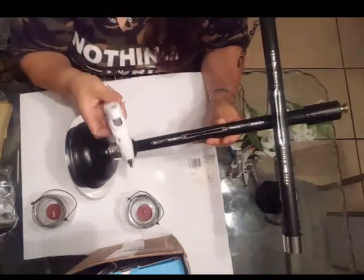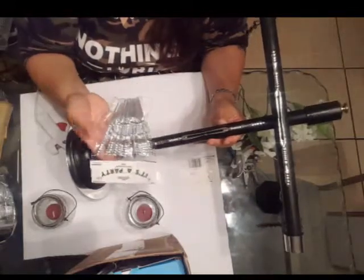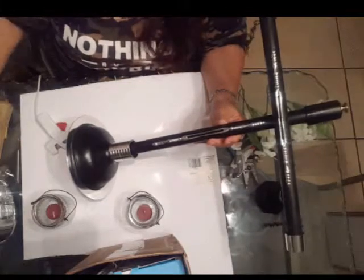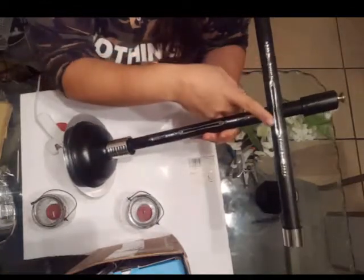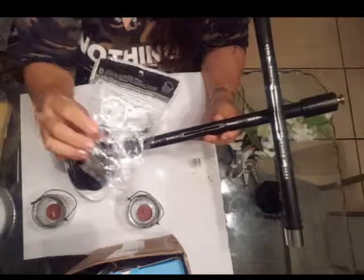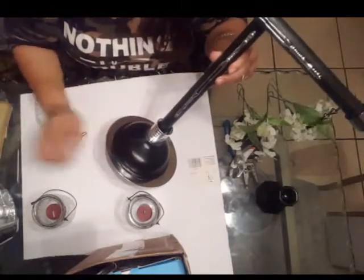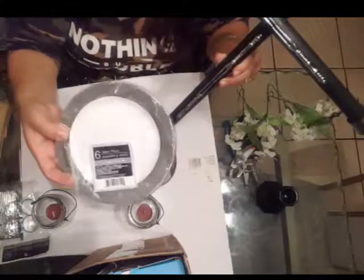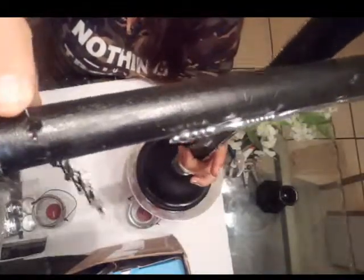The way I decorated this scale: I got some food picks from the party section at the 99 store and just glued four of them flat, facing each other. I also used these napkin rings from the dollar store to decorate the bottom part of the plunger so it wouldn't show so much that it was a plunger. I also added one of these plates — also from the dollar store, they come six in a pack — and just glued it to the bottom part of the plunger.